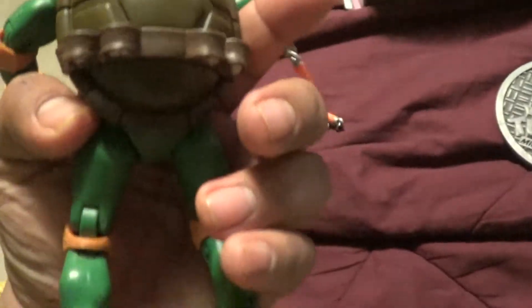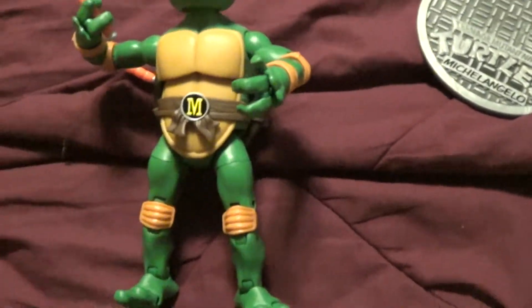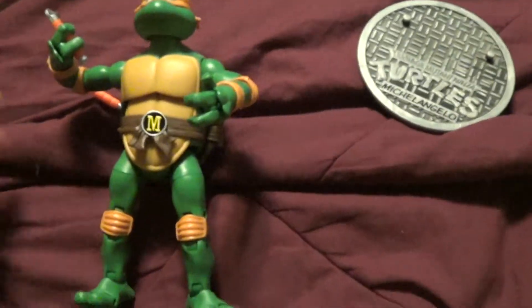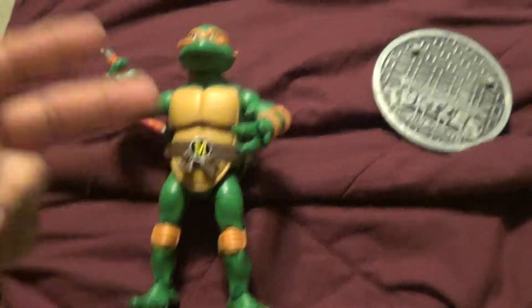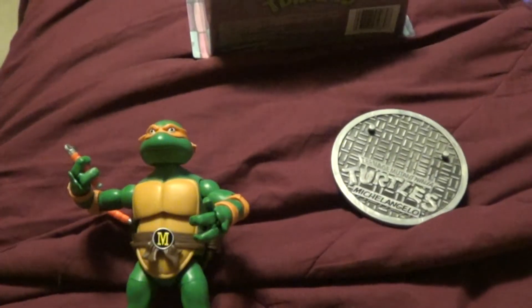Since these are very hard to find these days, and they cost so much back then — and now they're costing even more — do what I'm doing: get two. You want to keep one open and you want to keep one in the package. Seriously, you gotta do something like that.